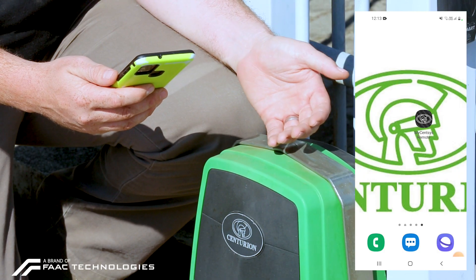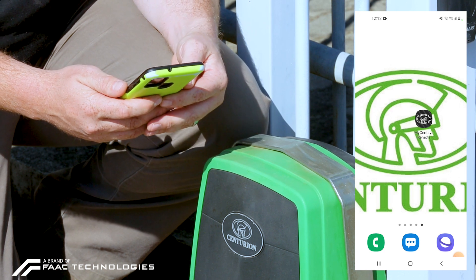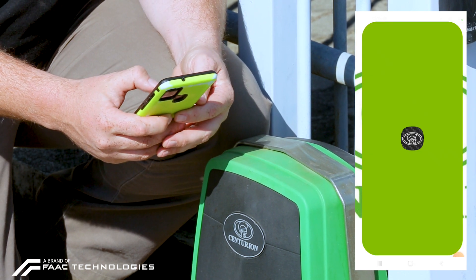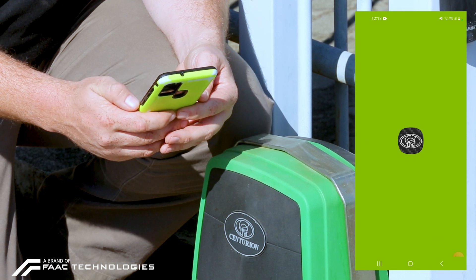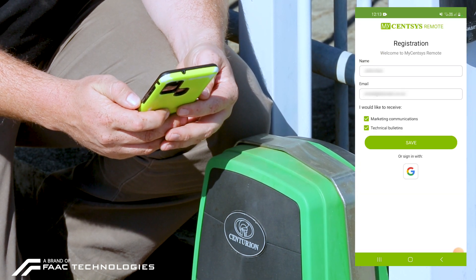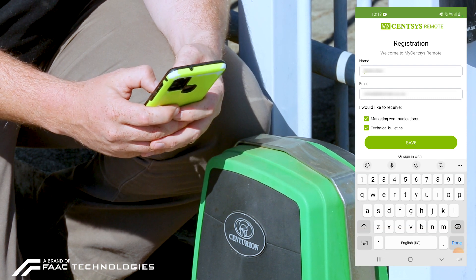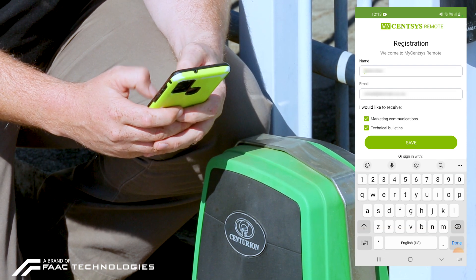If you have already deleted the G-Remote and downloaded the MySenses remote, we are now going to go through the registration process. I'm going to start by clicking on the app. The first thing it's going to ask me is my name, so we put in the name of the person who's going to be utilizing the MySenses remote.